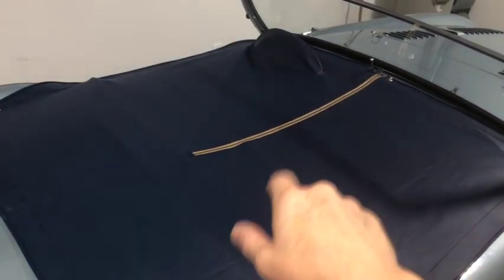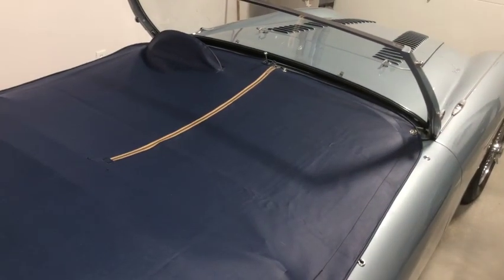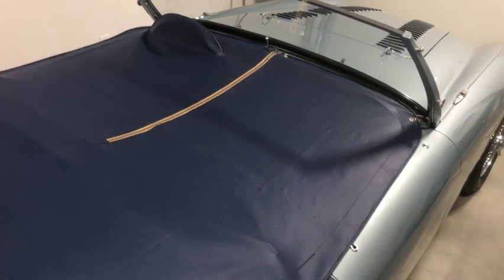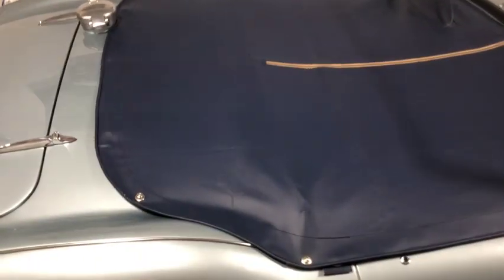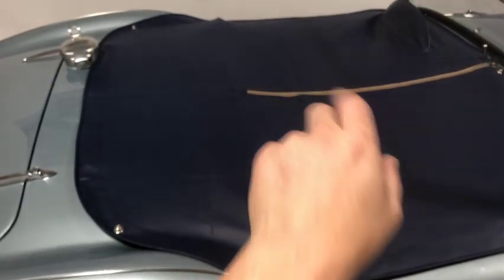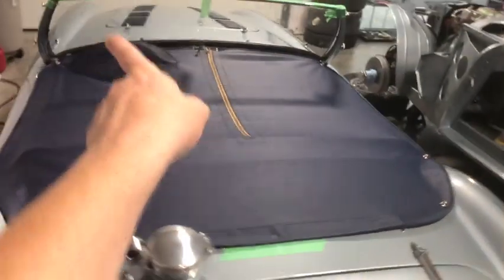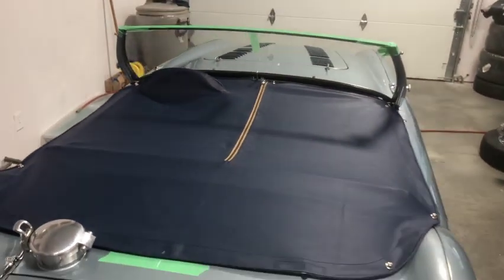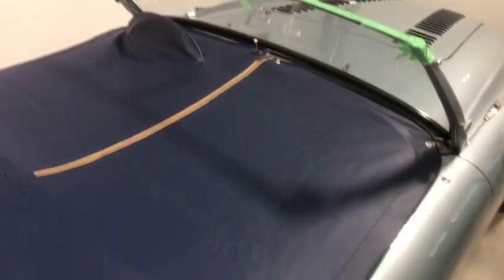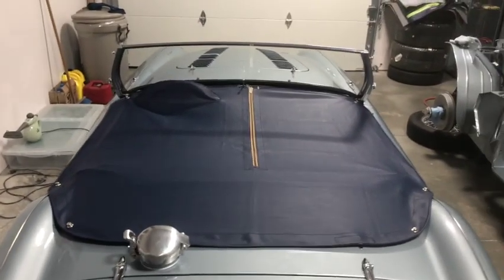With those anchors in the back, the first snap I always install is the front center — so you get things all lined up and centered. Once that one's done, I do the two front corners, which are turn snaps on a BN2 (early BN1s had a 10x snap in those corners). Then just work your way to the rear, side to side, putting in those turn snaps underneath, then do the snaps going from the rear and you're done. Sometimes lining up the steering wheel is an issue with a custom wheel or column, but this is where it should be.